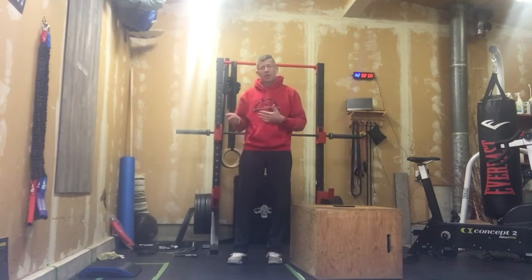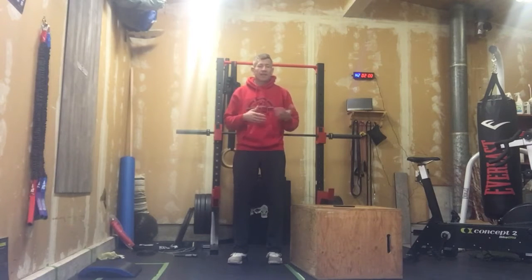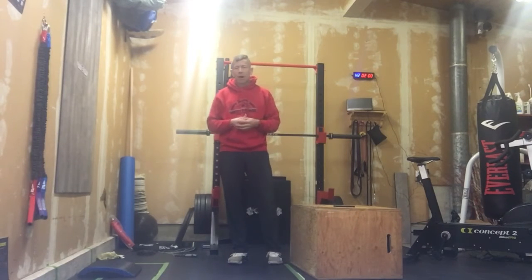We're not scoring based on reps — we're going to work with some different movements today inside of an EMOM. You're going to need a dumbbell and probably a box, couch, or something we can use for Bulgarian split squats.